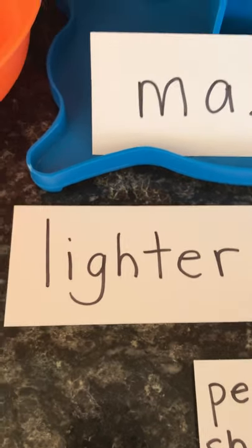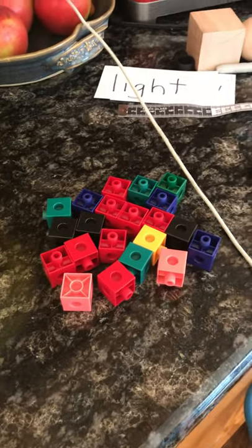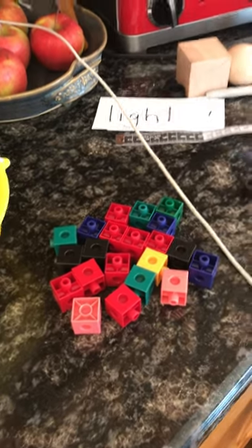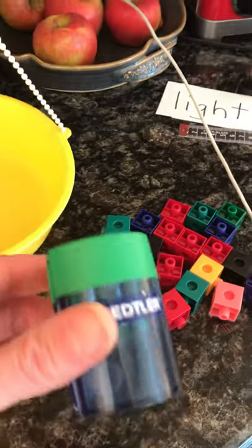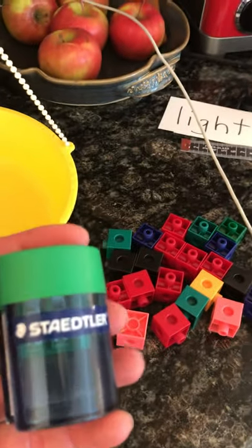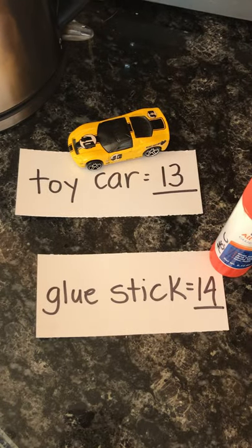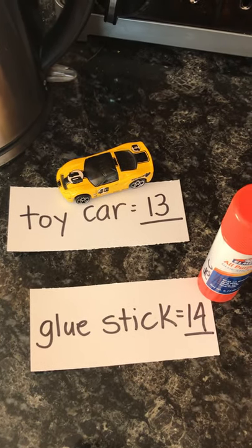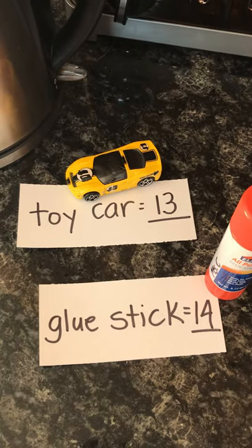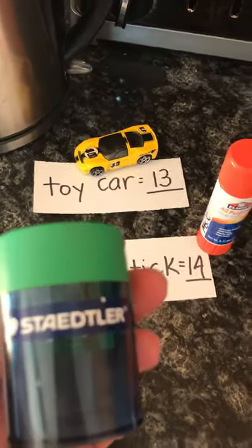Now we need to make a prediction. Always when we're doing experiments in math and in science, and when we're listening to stories, we want to think: what's going on? What's going to happen next? Our prediction is: how many Unifix cubes does this weigh? I'm going to predict, because I think the pencil sharpener is lighter than the toy car and the glue stick, that it'll have to be a smaller number than 13 and 14.